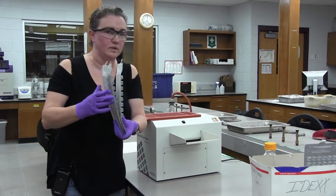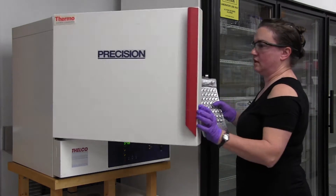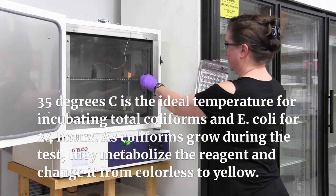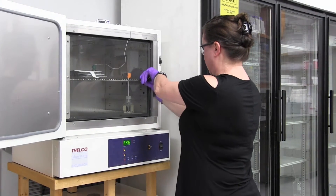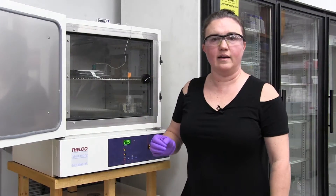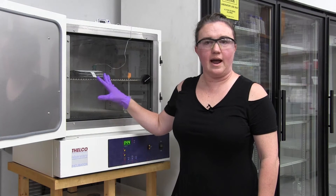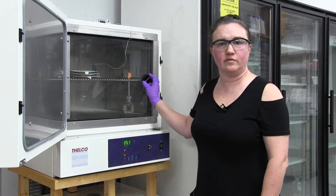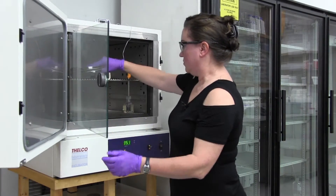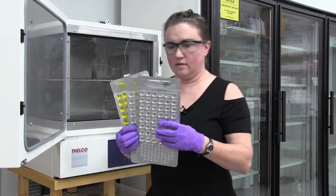Now we're going to put them in the incubator, which is at 35 plus or minus 0.5 degrees Celsius, and we're going to incubate these for 24 hours. It's been 24 hours. Now we're going to take these trays out and look at the yellow wells and the fluorescing wells — these are what the trays look like.